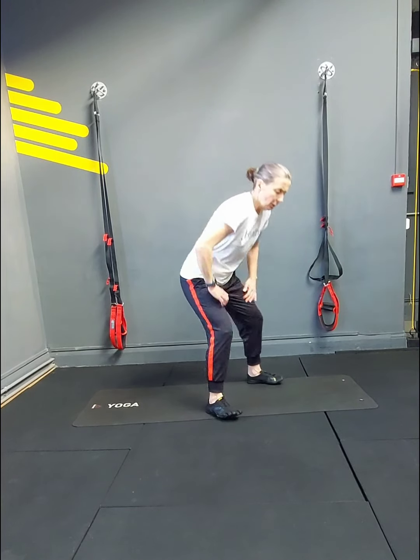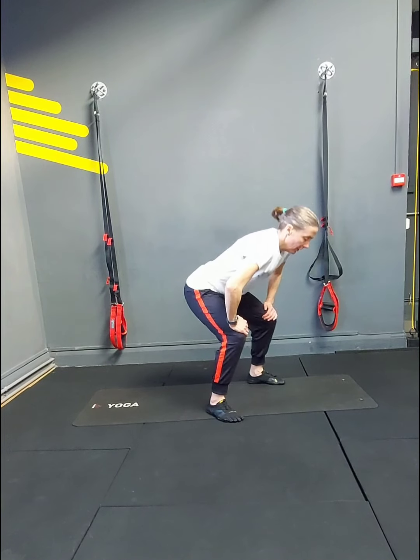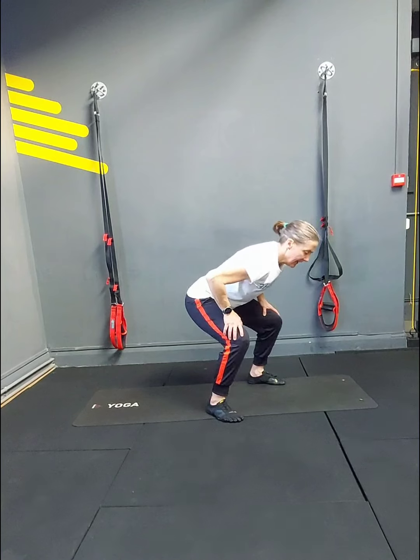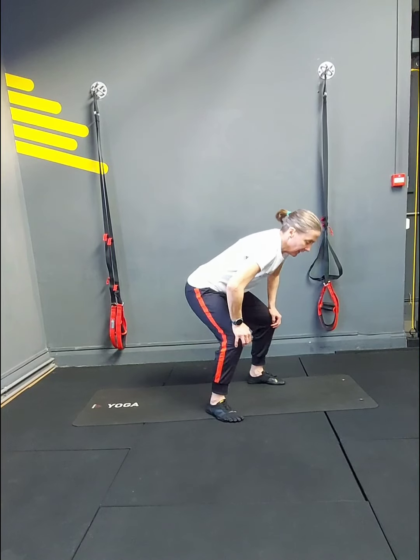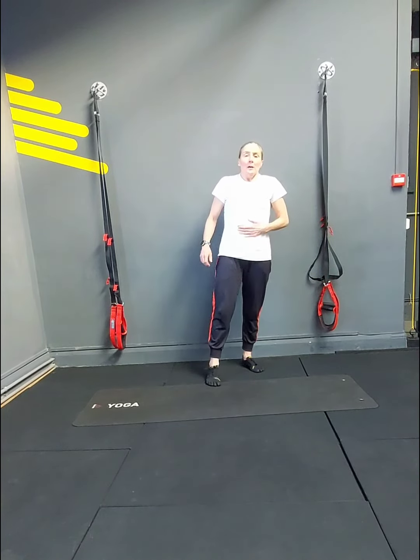Squat pulses — hands can be on the knees if you want. 3, 4, 5, 7, 8, 9, 10, 11, 12, 13, 14, 15, 16, 17, 18. Then crunches.